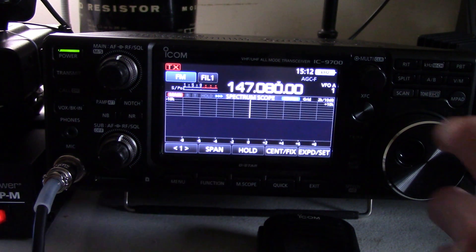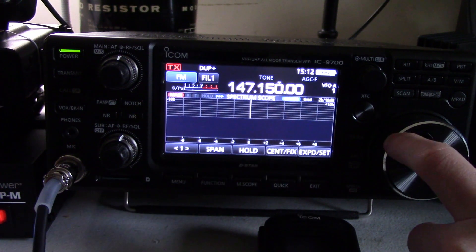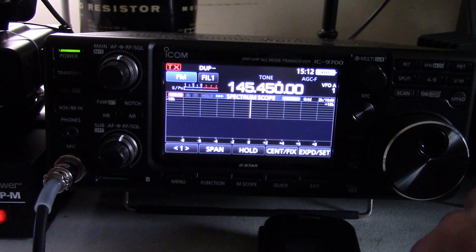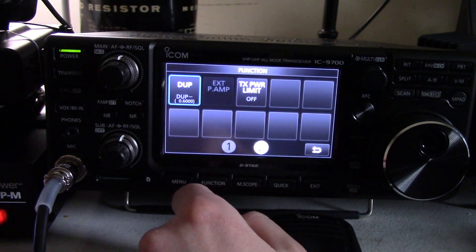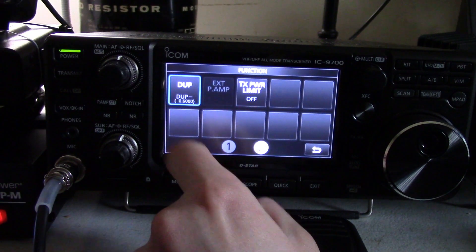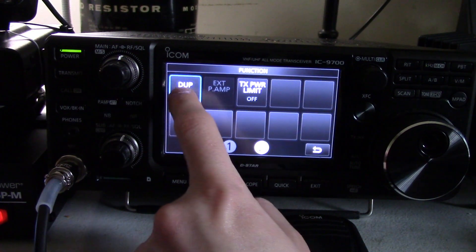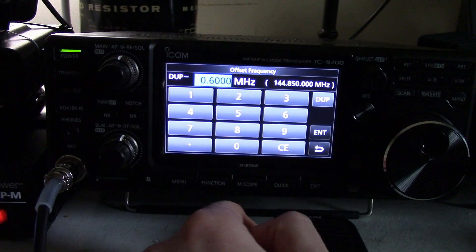Let's say that you have some repeater — we'll say it's the 147.150. Actually, we'll do something low-band. How about 145.450? The first thing you need to do is make sure that you have duplex enabled. Open function and look for the one that has DUP. Make sure you're on the correct or appropriate shift. Now, if this is a weird shift repeater, push and hold DUP and key it in, and this will tell you what your transmit frequency is going to be.